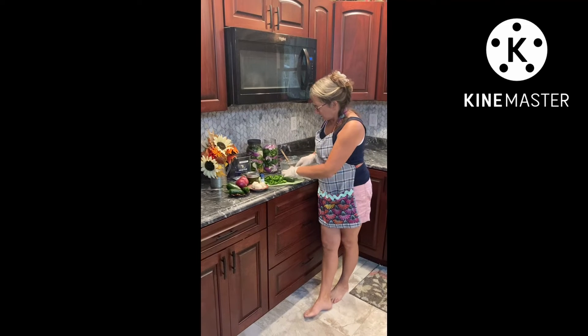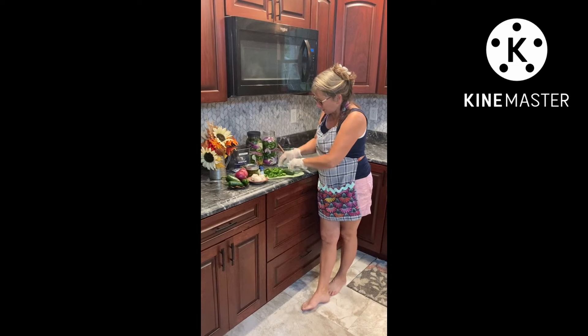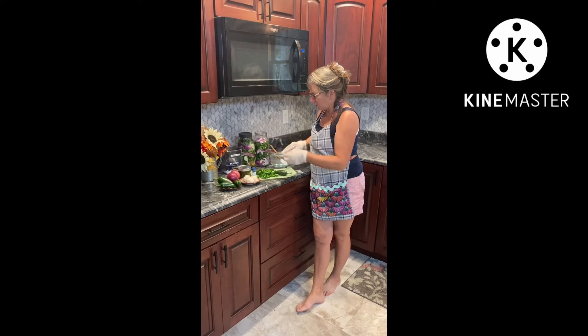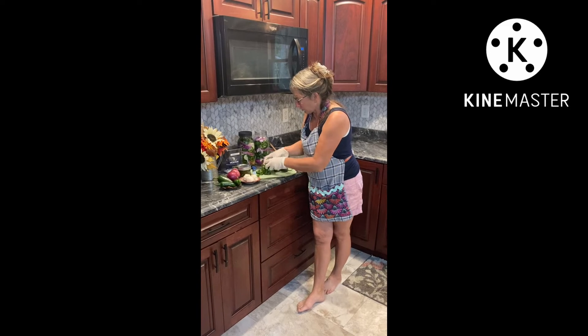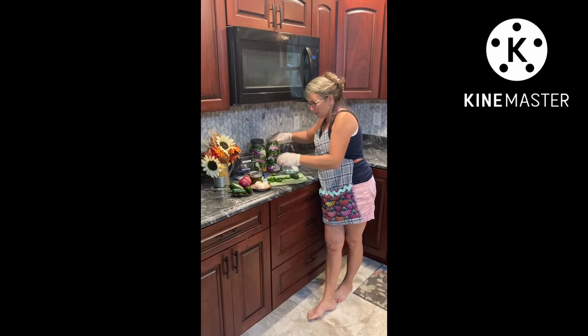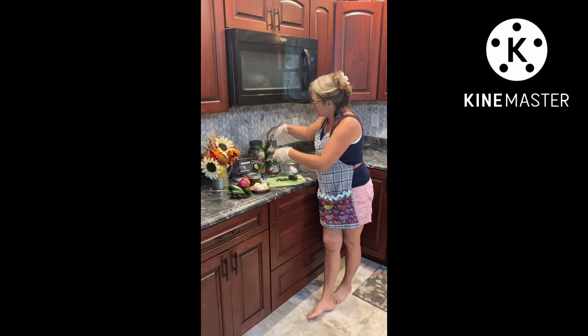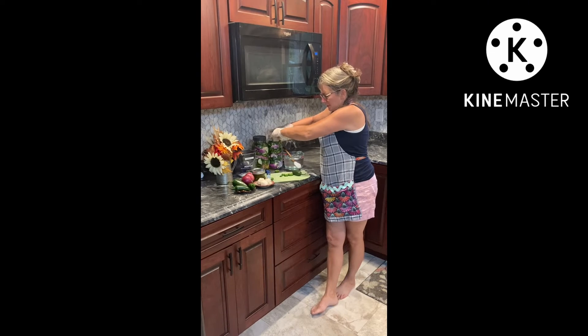So we'll go ahead and get our garlic in there. Got it sliced up and I just layered — cut everything up and then layered onions, garlic, and peppers: onions, garlic, peppers, onions, garlic, and more peppers going in the top here. We'll smoosh them in there as many as we can get because they will shrink up over the first couple days once the brine's in there.